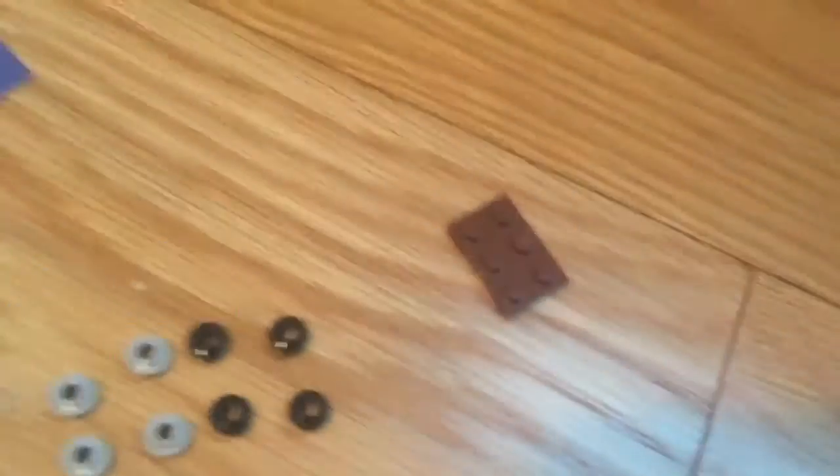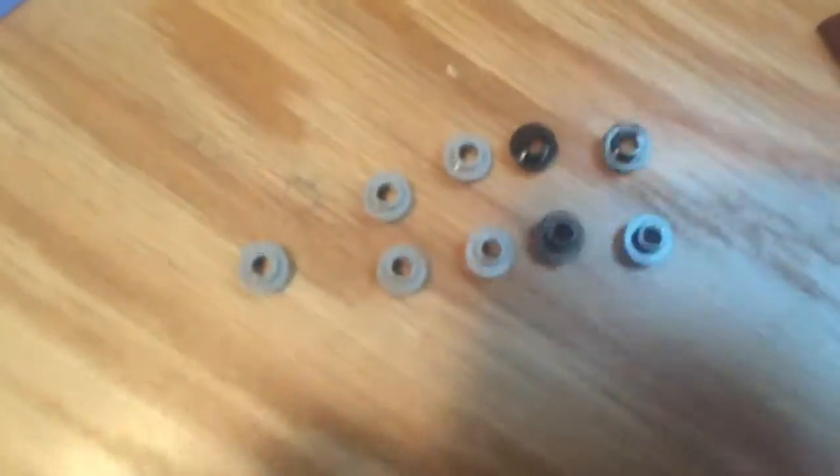Alright, so I haven't even built this thing yet. I just want to start by saying, holy crap — look at all those studs with holes in them, nine of them. That is ridiculously awesome.